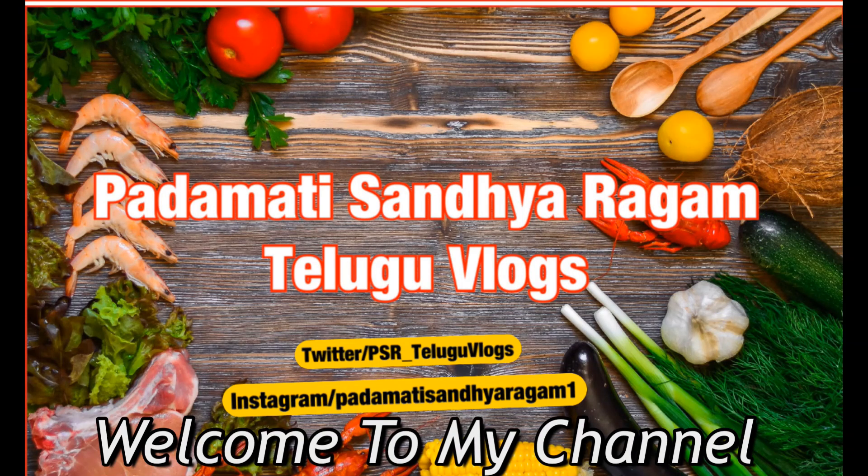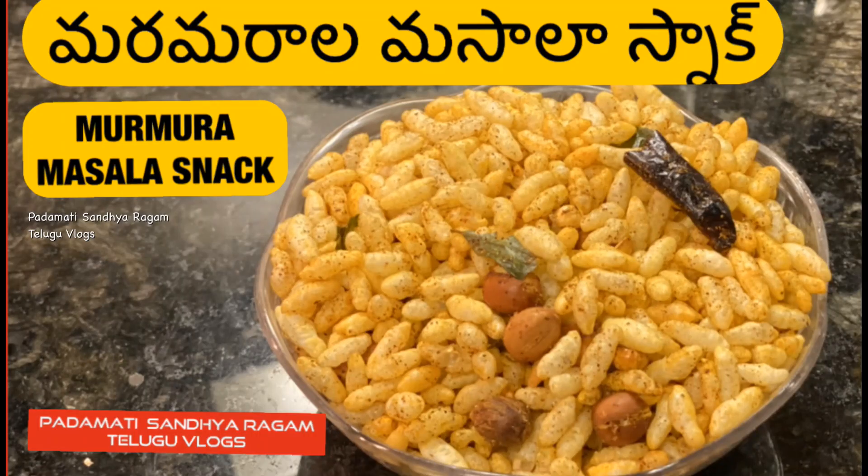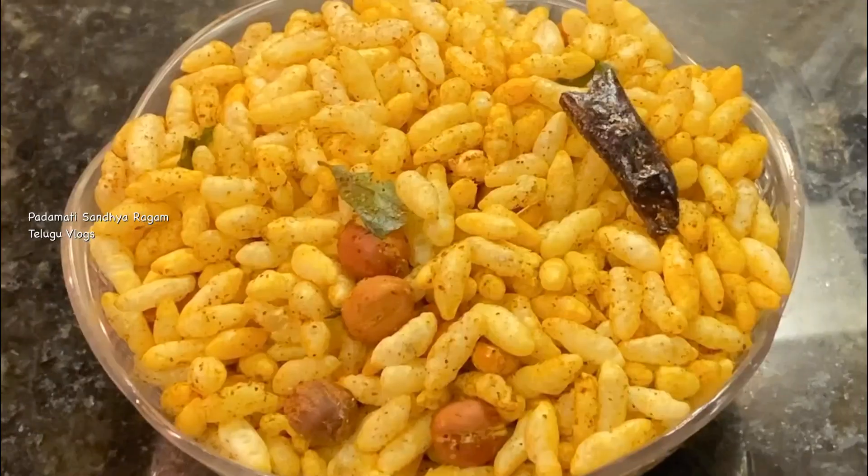Hello friends, welcome to the show of the Thelukula Oks. I am going to prepare the Masala snack for 5 minutes.